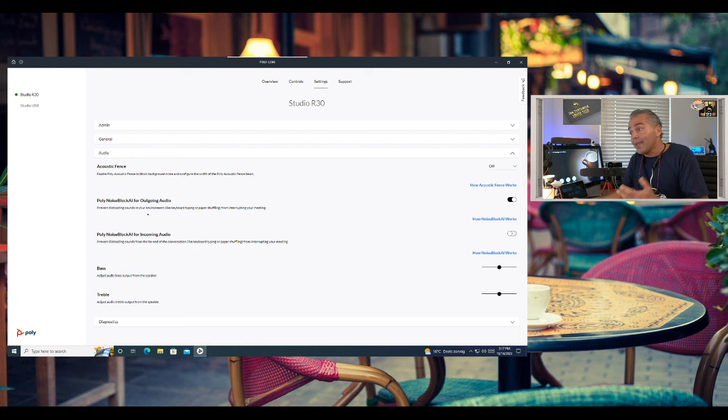Noise block AI is available for outgoing audio — so any background noise coming from your area gets filtered out; I can make noise right now but you won't hear it. You can also enable noise block AI for incoming calls, which is disabled by default, to filter non-voice audio coming from other locations. Then we have bass — I usually like to bump that up a little bit, especially on the X70 — and treble, which I usually leave at default.